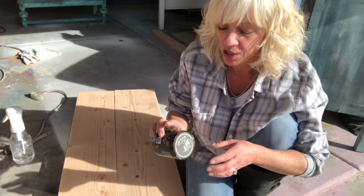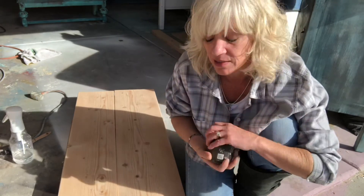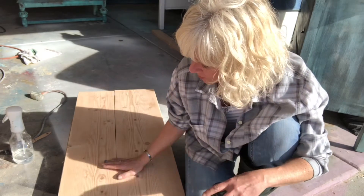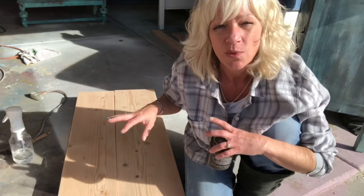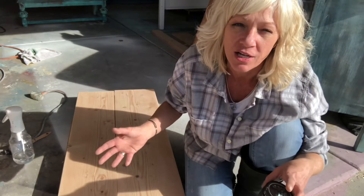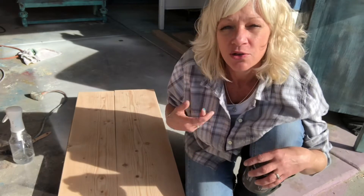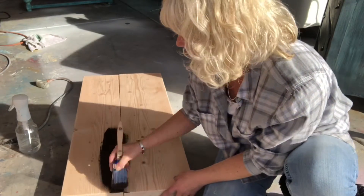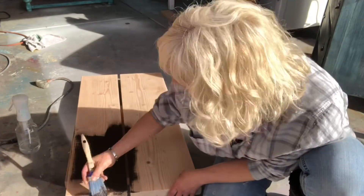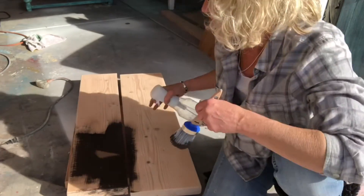I'm gonna start with the color called Layered Chocolate — this is brown. I'm gonna use some water to kind of stain this, but we're gonna put it on thick. I want it to absorb. This is gonna be our base color, so that when we start adding our other colors, this will be underneath and it'll look like it was painted over and over throughout the years.